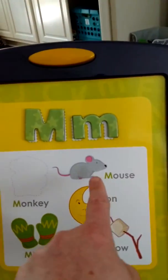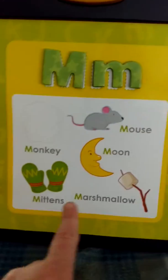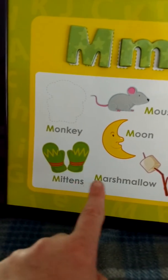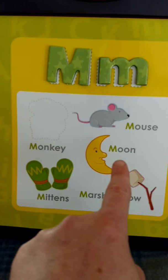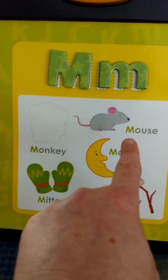Now, the next phase is you pull out this other magnet thing where they pick out what goes on here. That is a mouse, a moon, a marshmallow, and mittens. Say M — mittens. M. Marshmallow. M. Moon. M. Mouse.